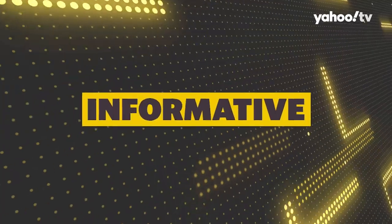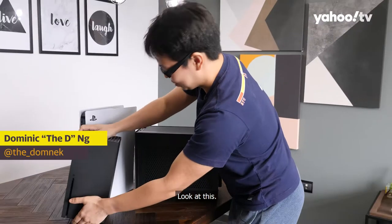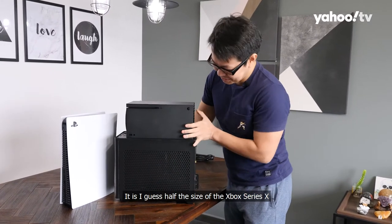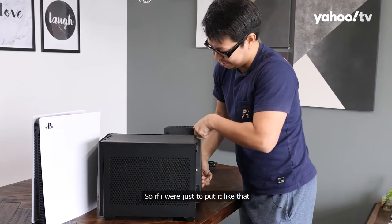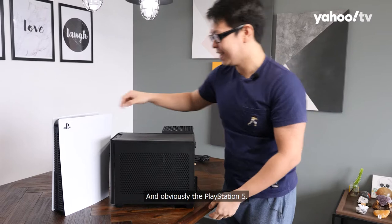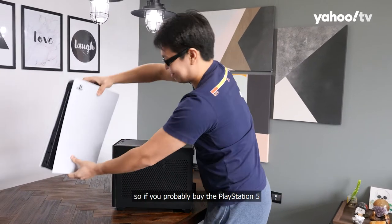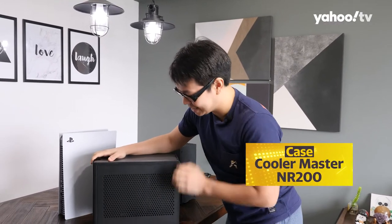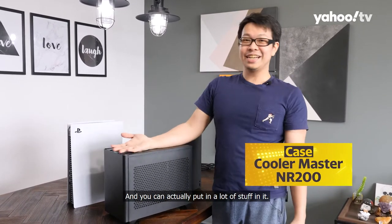Look at the size comparison. This is the Cooler Master NR200 next to the Xbox Series X. It is about half the size of the Xbox Series X but actually shorter than it — almost similar height, but a little bit shorter than the Series X. The PlayStation 5 is about twice its size, so if you already own a PS5 you wouldn't find this large. This PC case is amazing to build in, pretty small, and you can actually fit a lot of stuff inside.